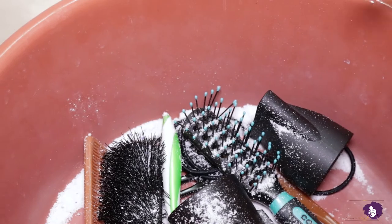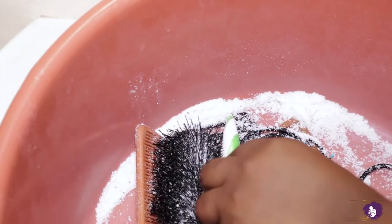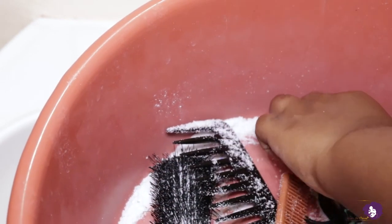Go grab yourself a little basin, or you can fill up your tub or sink, and let's get started. So these are what I have to wash today — I already sprinkled some soap powder onto all of them. I've got an old toothbrush that I use for my edges, these tail combs, my brush, my white tooth comb, and the scrunchies I use to hold my hair. I'm going to take a little bit of bleach in there.